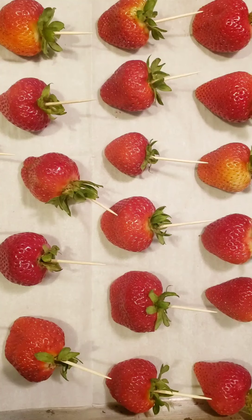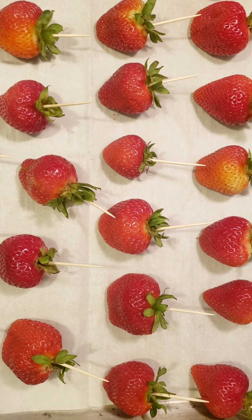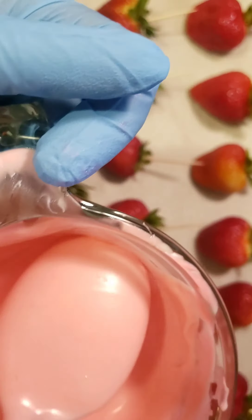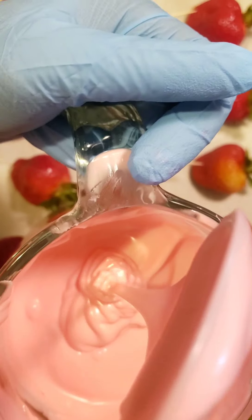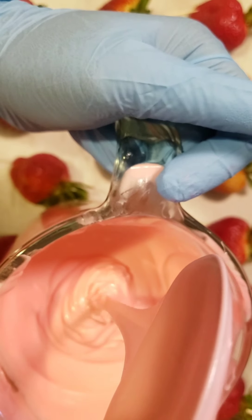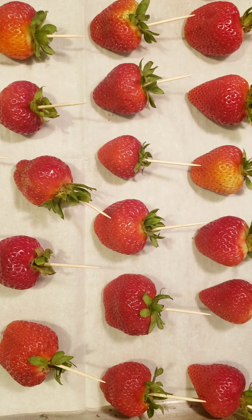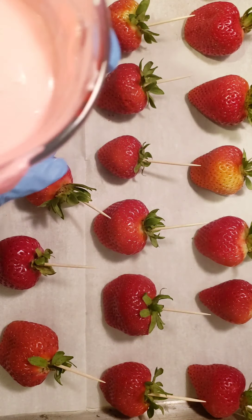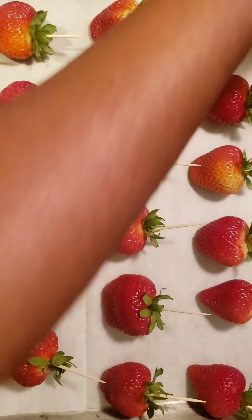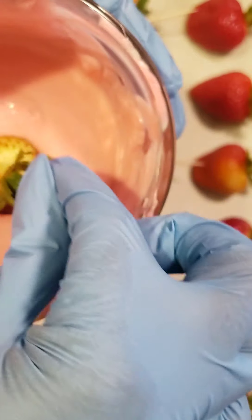Put it in the microwave for 30 seconds, then once you take it out mix it, and it's going to be this consistency as you can see in the video. You need your chocolate to be very smooth. Test it by picking up the spoon and letting it flow off — you want a consistent flow. You don't want it chunky or stiff; it needs to flow freely.